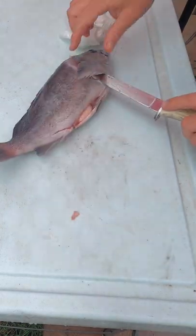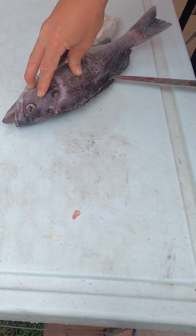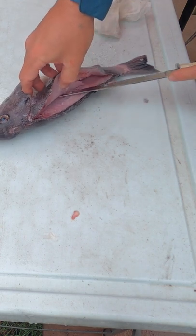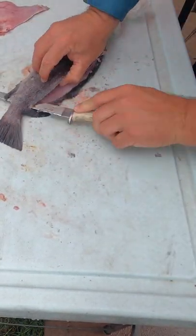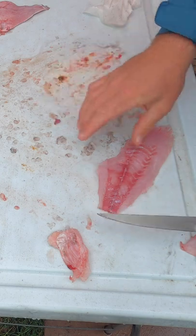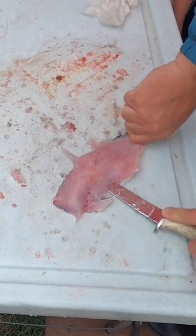Alright, let's just go ahead and clean this fish. Stay right on top of that bone there. You kind of want to push right along that bone there. Stay right on top of that meat. We'll get into it.